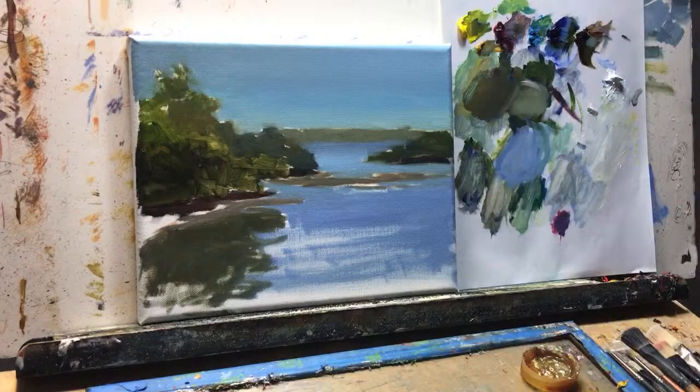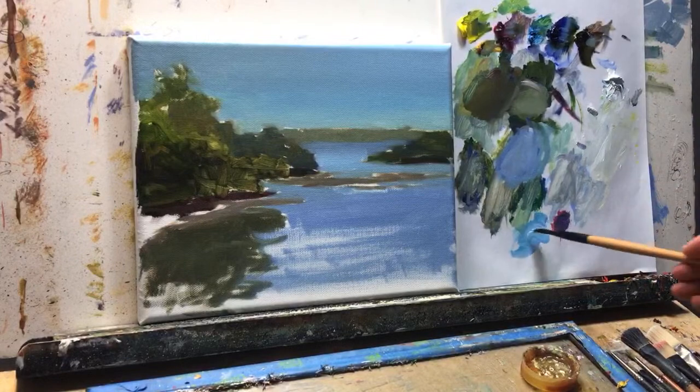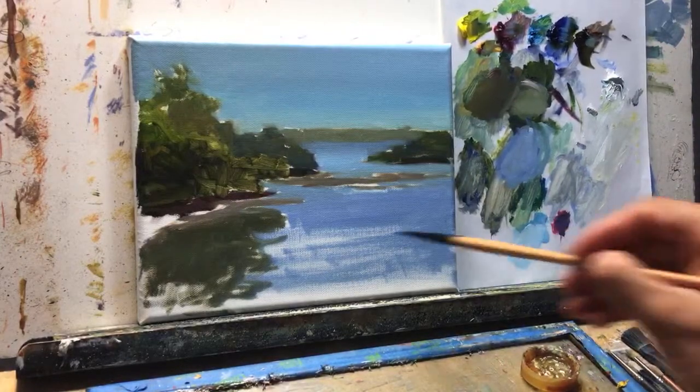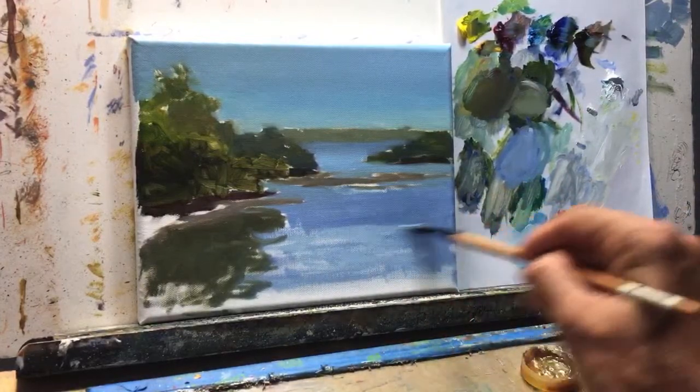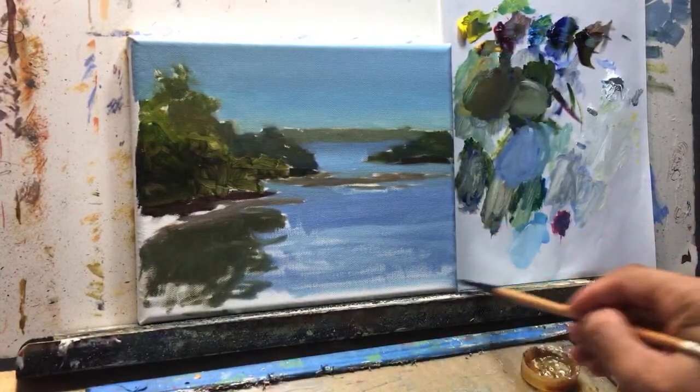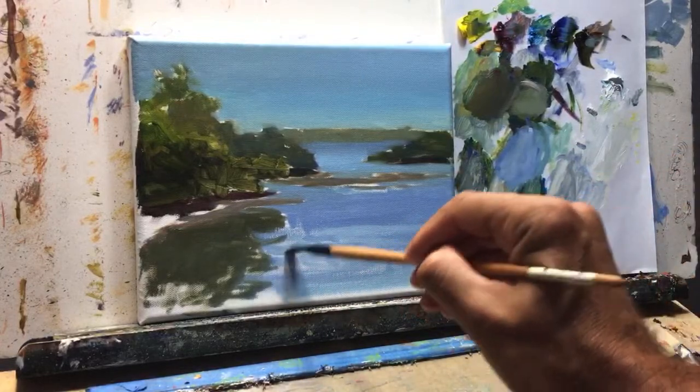All right, let's continue. Let's do a little bit more cerulean color — let's add some light colors and highlight it, going back and forth.